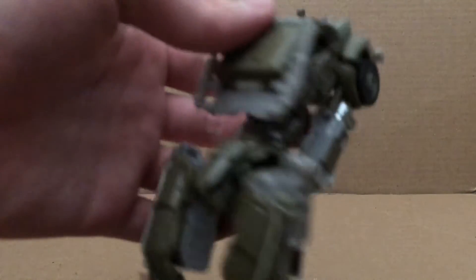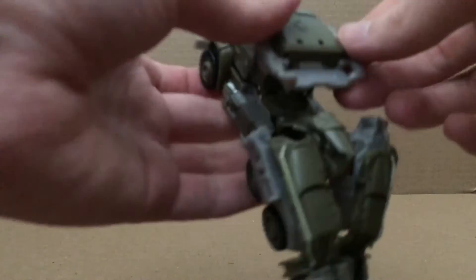Hold on a second. You want to rotate the waist first — I forgot to do that, so that's why it wouldn't work.